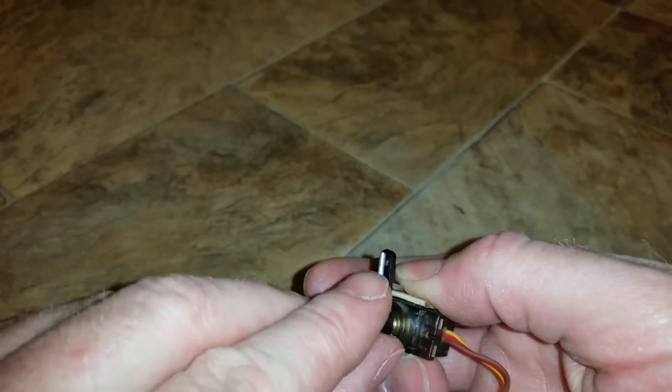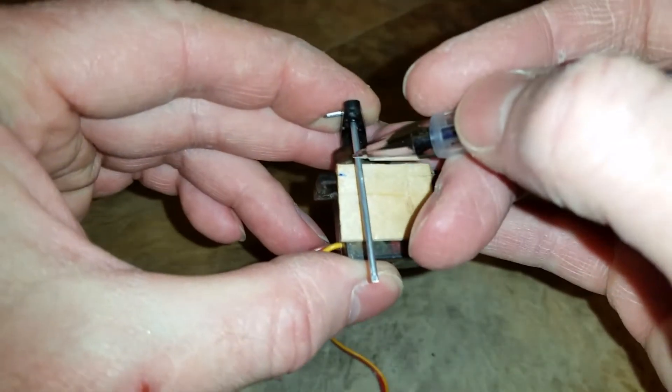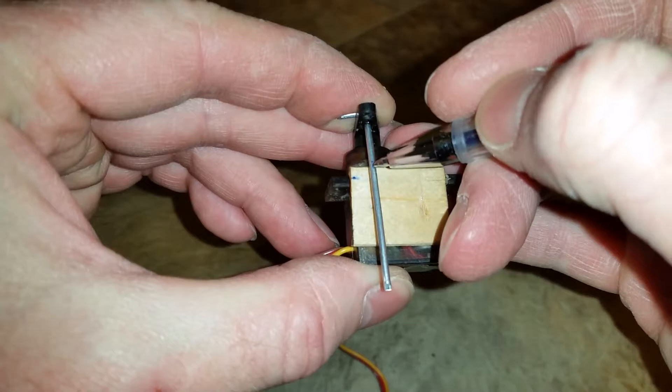The reason I wanted five millimeters on this is so that it didn't slip through this hole. So mark your piece of wire as close to the top as you can get it.